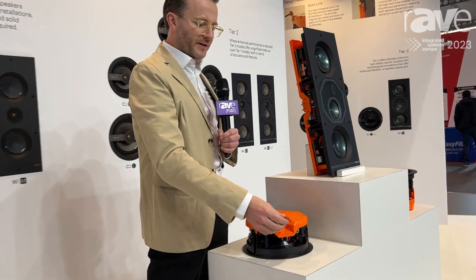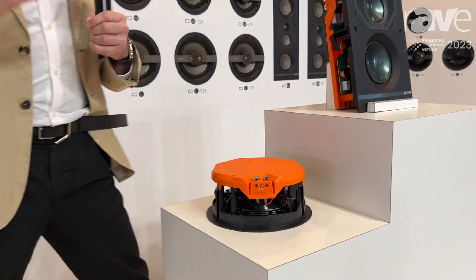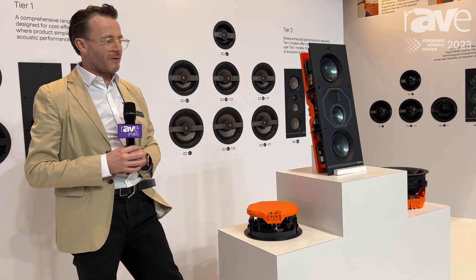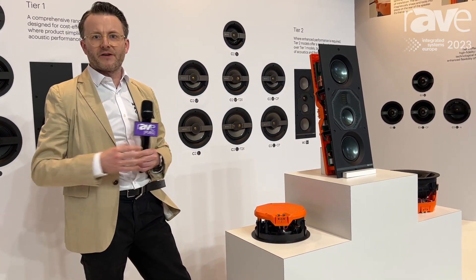When the installer is up the ladder, it's much easier to attach the speaker terminals to the product. That way we make it much easier for the installer to get the product into a ceiling — it's much more reliable and much more robust. Visit our website at monitoraudio.com to find more information.